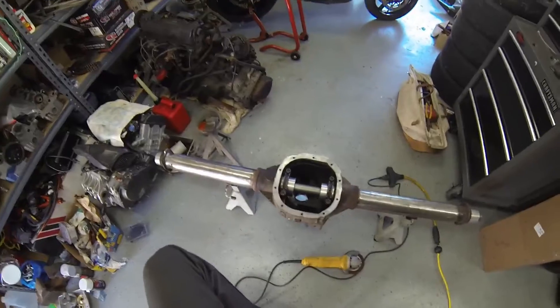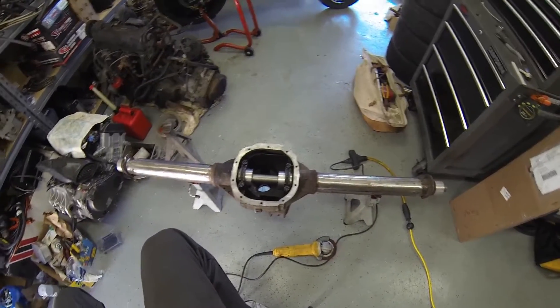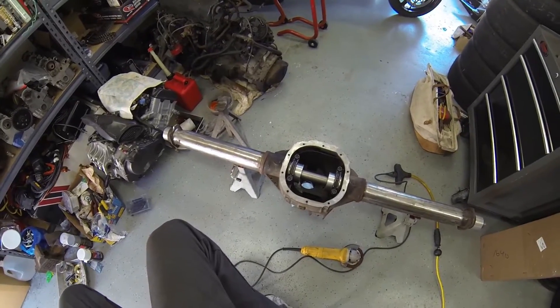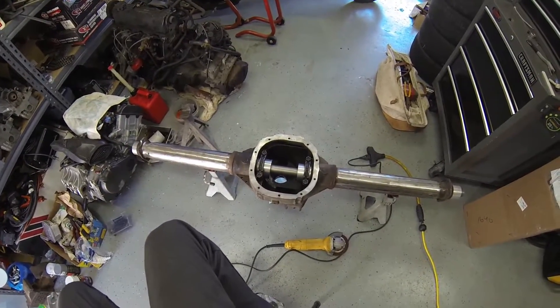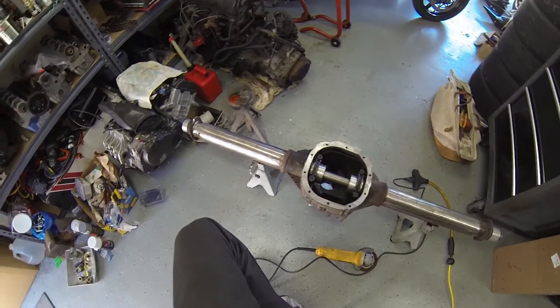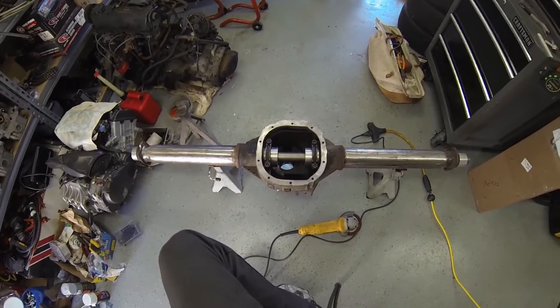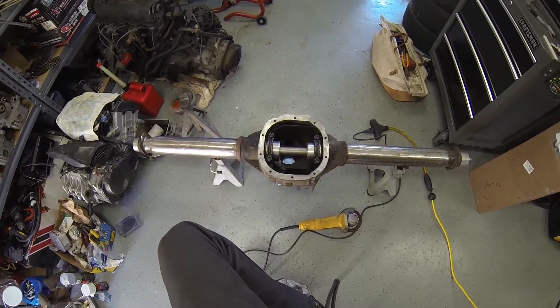Welcome back to my function-to-speed channel. Today I'm gonna be dabbling in the Jeep a bit — it's been a long time since I've showed her any love. This is gonna be my rear axle swap: a Ford 8.8 swap out of a Ford Explorer, a semi-common swap these days.